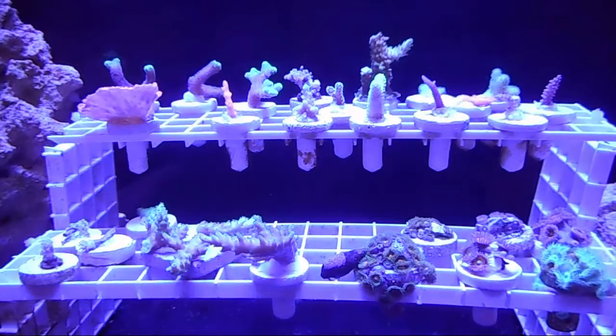If you remember the last video, we had hair algae everywhere on the frags — literally all over the rocks. It was disgusting. But we made some changes and as you can see it's pretty much gone, like 99.9% of it's gone. I see a couple pieces near an acro on the back but that's it. It's awesome that it's clean.